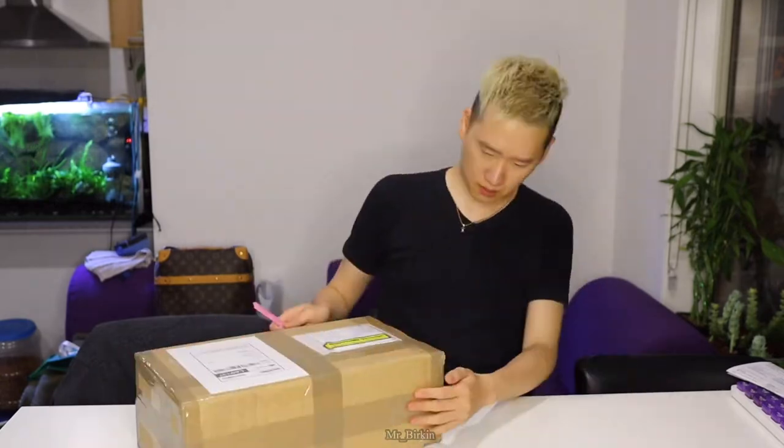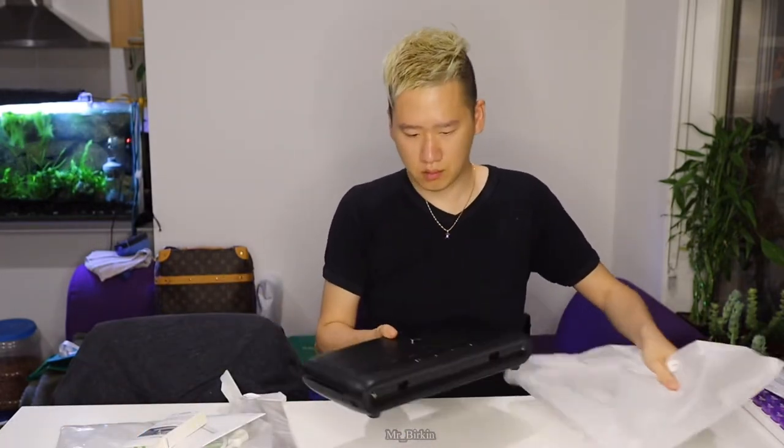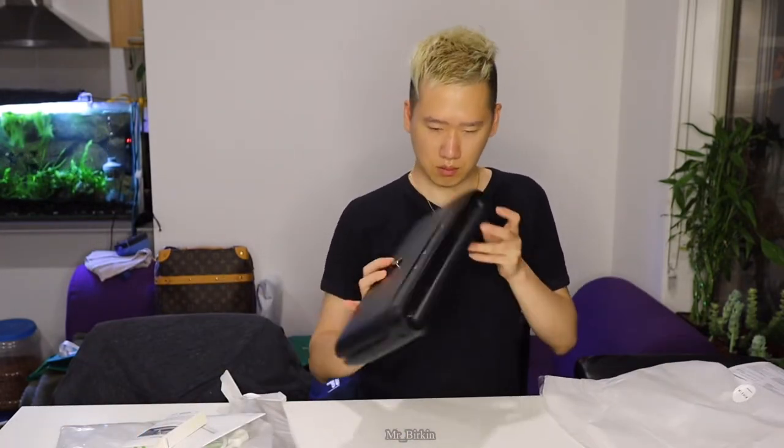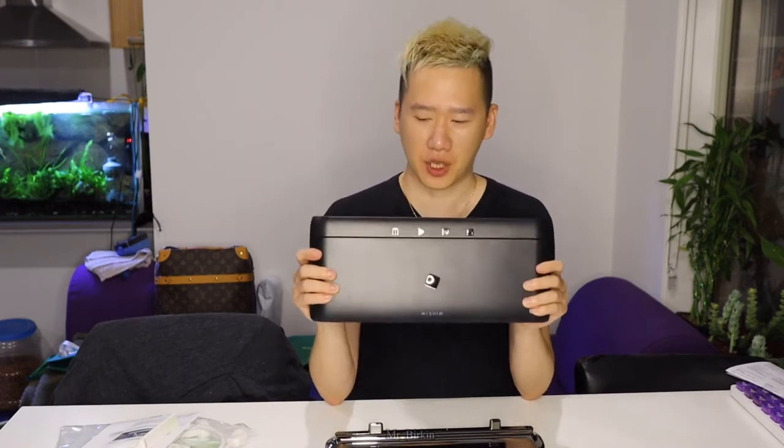Hey guys, welcome back to my channel. Today I want to do an unboxing of an appliance — let's do a quick unboxing and then I'll tell you the story afterwards. So I bought this one; this is the only one I could find — it's a cordless or wireless food vacuum.